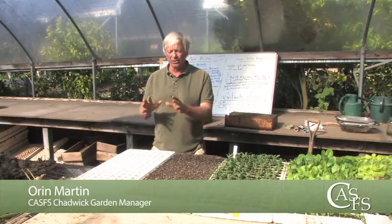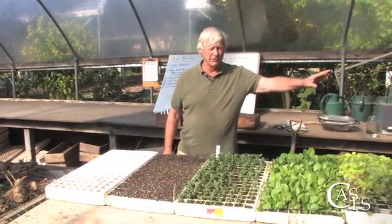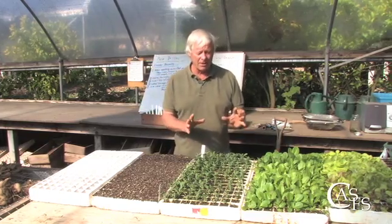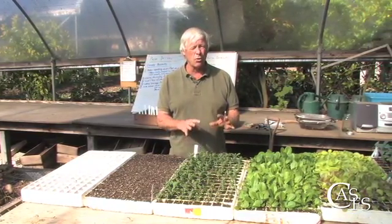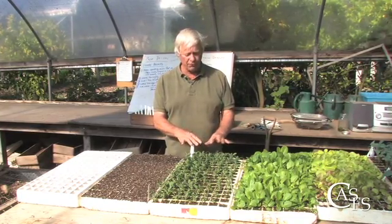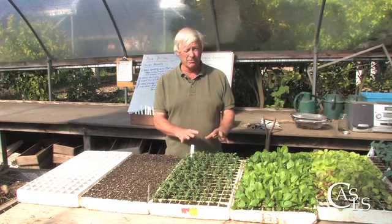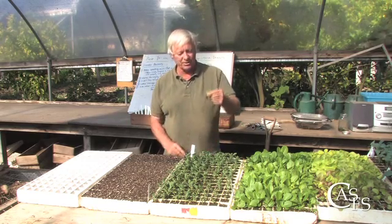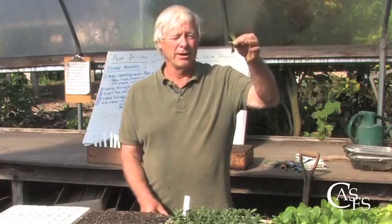Here we have a progression from an unsewn tray to the just-sewn tray to stages of development, both root and shoot development. These stalks were sown about three weeks ago, and in fact they're not quite ready to come out and be transplanted. While we have a nice four or five leaves above ground, the roots probably aren't quite developed. As you see, I'm bare rooting it — not good.